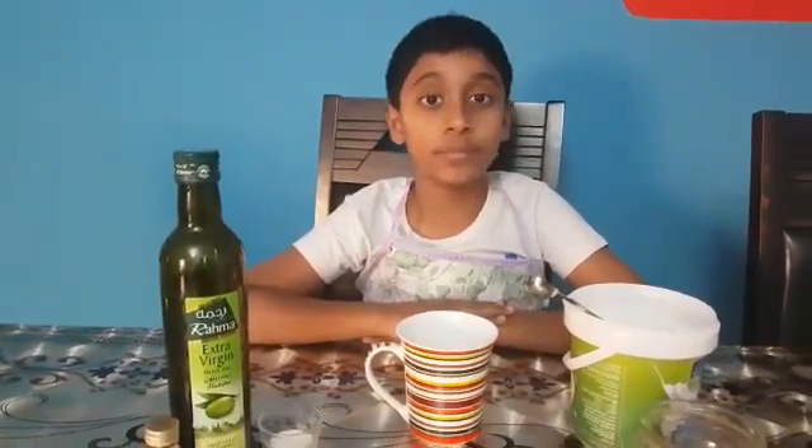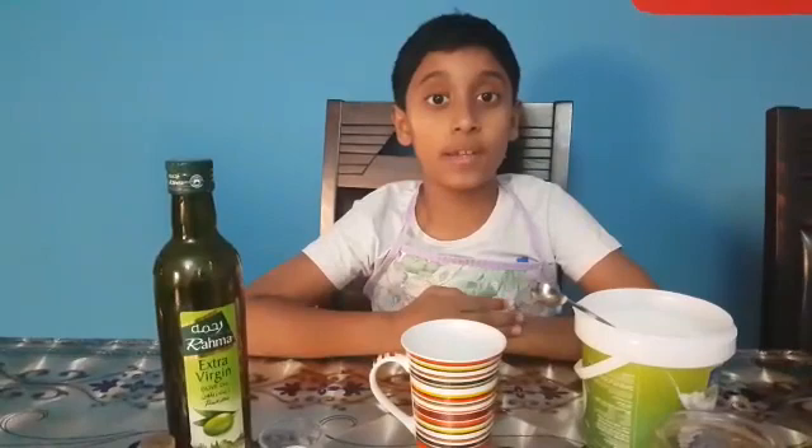Hi friends, welcome to Just Don't Samuel. The recipe you are going to see today is a chocolate mug cake. Have you ever wondered what you will do if your mom is busy? Now I am going to tell you, if your moms are busy, what recipe you are going to make.